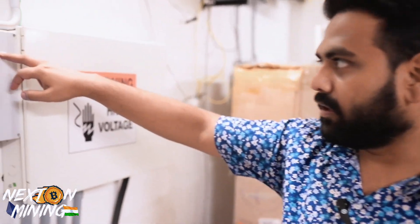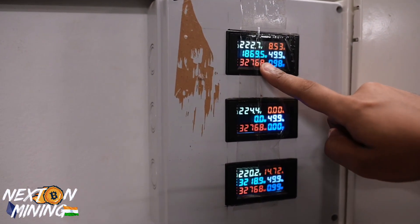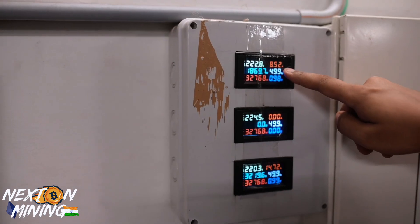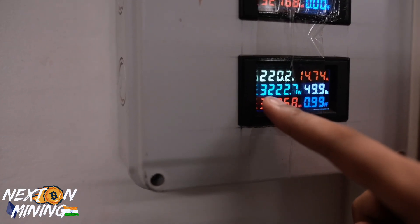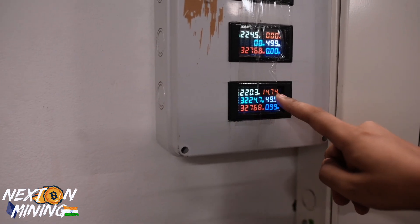Alright guys, let us see on the power meter what consumption is running — how many amps, how many watts. We can see 1,870 watts, roughly 1,900 watts — using only 8.5 amps on the low power machine. On the third phase running full power, it is 3,220 watts and almost 15 amps.